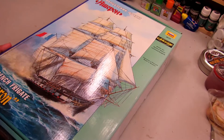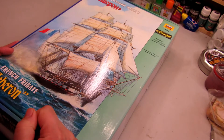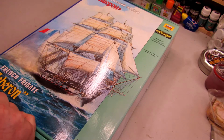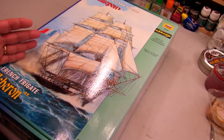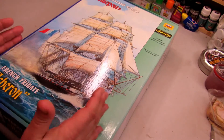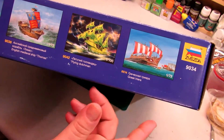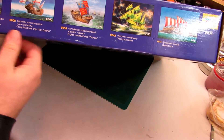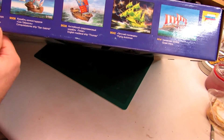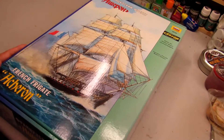This is from Zvezda, model 1934, and this is a French frigate, the Acheron, from the movie Master and Commander. The Acheron is actually an English frigate and not a French frigate, so this is a fiction. They also make other ships like the Flying Dutchman, the Greek Trireme, the English medieval ship, and the conquistadors' ship St. Gabriel from Christopher Columbus's expedition.